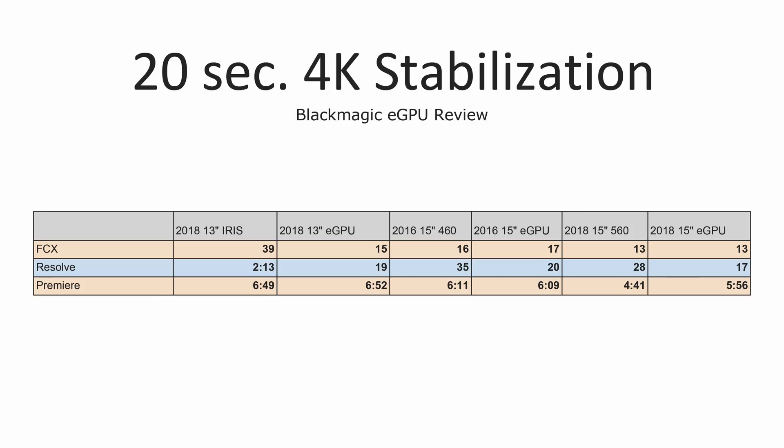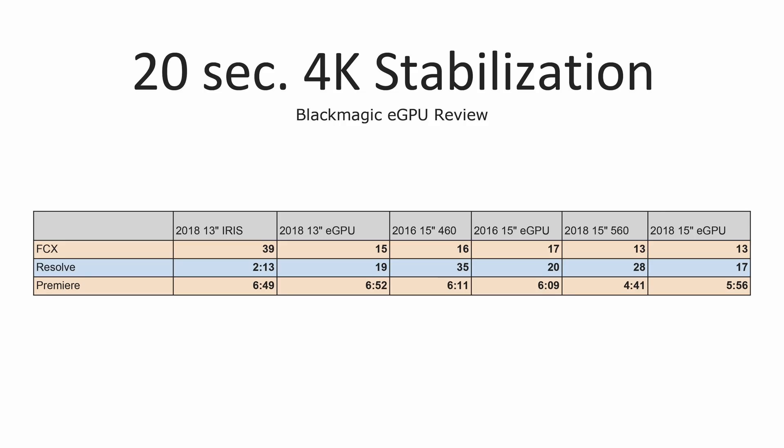For video stabilization, we see some good improvement with the 13-inch MacBook Pro in Final Cut and really no improvements on the 15-inch MacBook Pros. All three laptops got faster in DaVinci Resolve, but the 13-inch got so much faster because Resolve mainly uses the graphics card for this function, so it can actually harness the power of the eGPU. In Premiere Pro, two of the laptops didn't really see an improvement and our fastest laptop actually got quite a bit slower — and yes, I tested this multiple times.